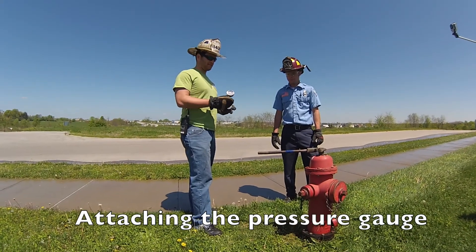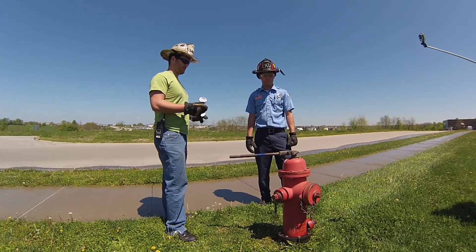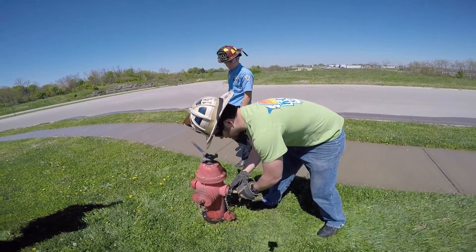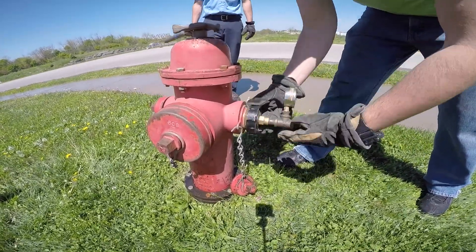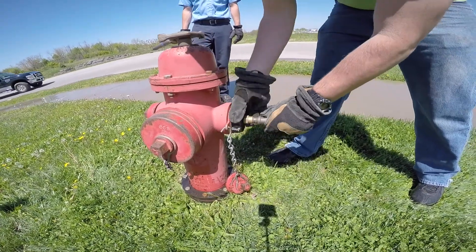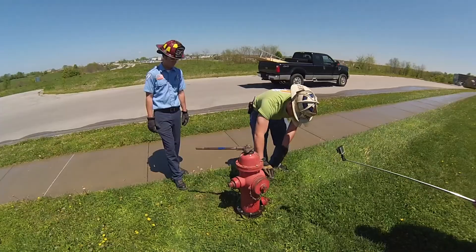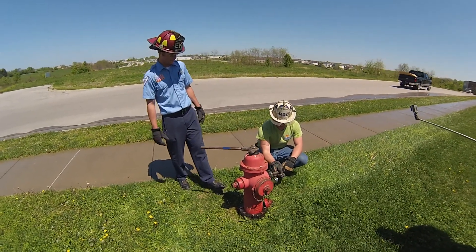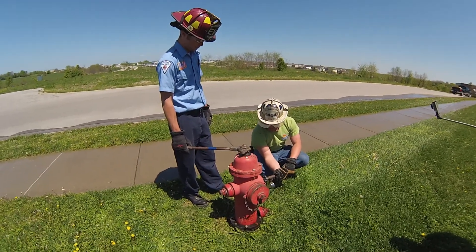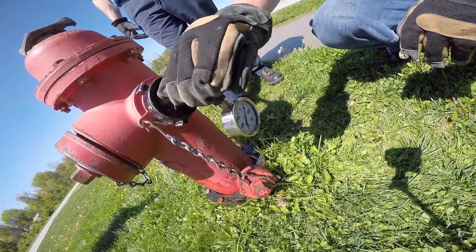Here we have our static pressure gauge for the 2.5-inch side outlet of the fire hydrant, and what we're going to do is come over and attach it. This gauge has a bleeder at the end which we're going to make sure is closed so that the water doesn't trickle out once we start examining the pressure. At the bottom we've got our pressure gauge, which we're going to monitor — we're going to see it jump up substantially once we turn the hydrant on.